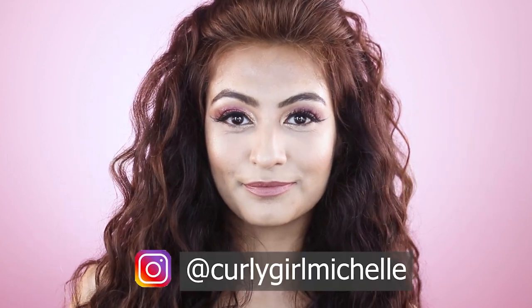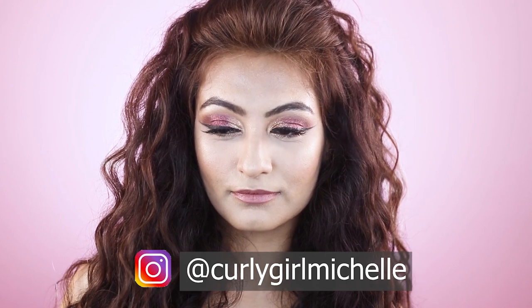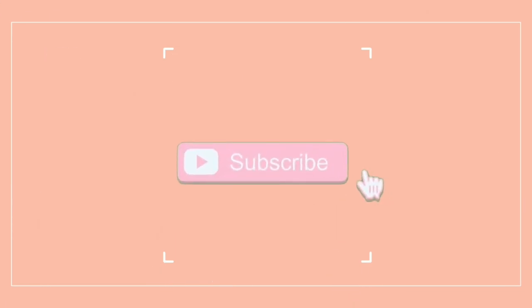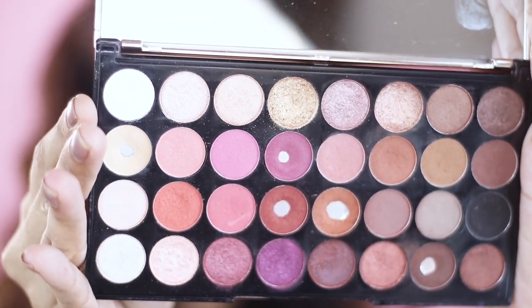Hi guys, my name is Michelle and I create hair, makeup, and lifestyle content here on YouTube. Today I'm doing this glittery look using the Flawless Faux palette and glitters from Glitter Galaxy. If you want to see how I got this look, then keep watching. I'm starting with the Makeup Revolution Flawless Faux palette — such a beautiful neutral palette, I mean just look at those shades.